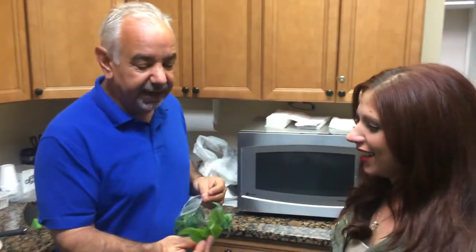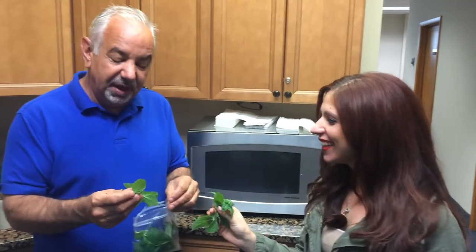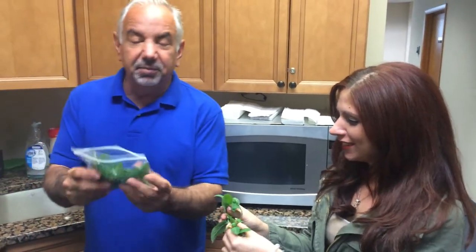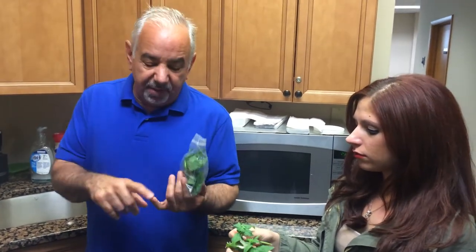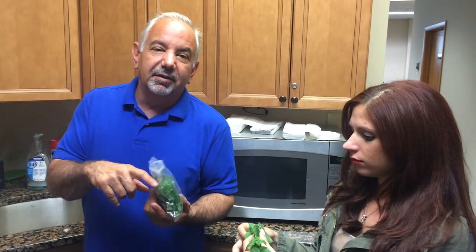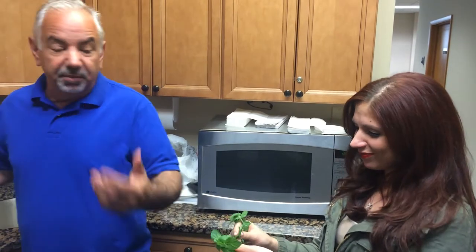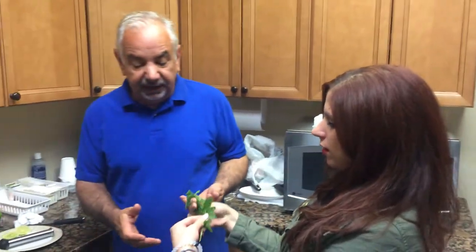Our lovely assistant Diana — whose last name, by the way, is Mojito — is going to pick out ten mint leaves for me. I have fresh mint in my backyard because my grandparents were Italian immigrants, and they have basil, parsley, mint, rosemary, and oregano. If you don't have that, then you don't have a house and you might as well rent. So I have mint in my backyard, picked some mint before coming this morning. I just need ten leaves.